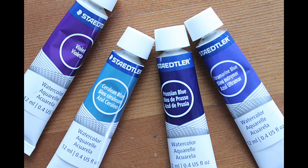For this painting I used violet, cerulean blue, Prussian blue, and ultramarine blue.